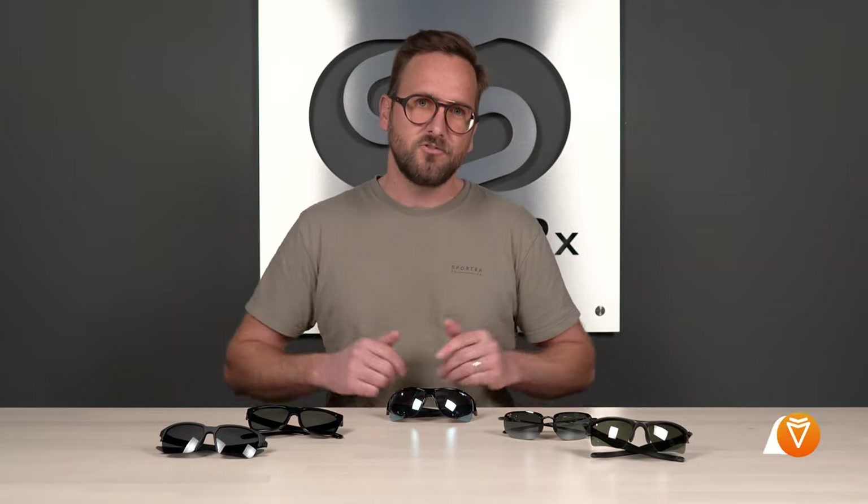If you're liking this content but have additional questions about golf sunglasses or prescription needs, reach out to one of our friendly expert SportRx opticians — they are eagerly awaiting your call. For even more golf frame reviews, unboxings, and prescription golf content, check out our videos and blogs — we'll put a link in the description below.